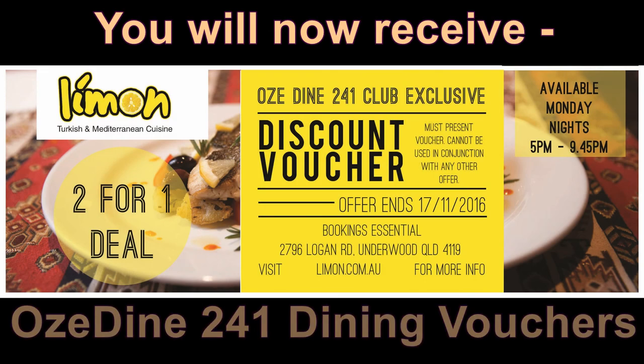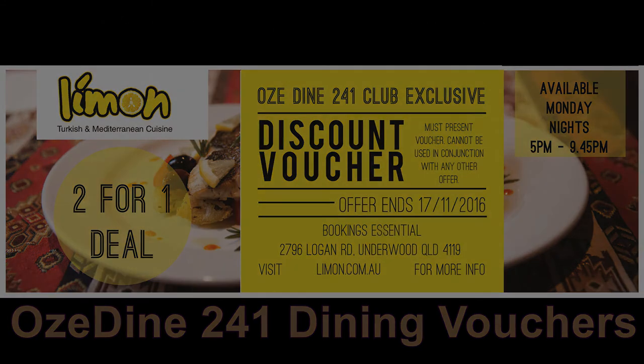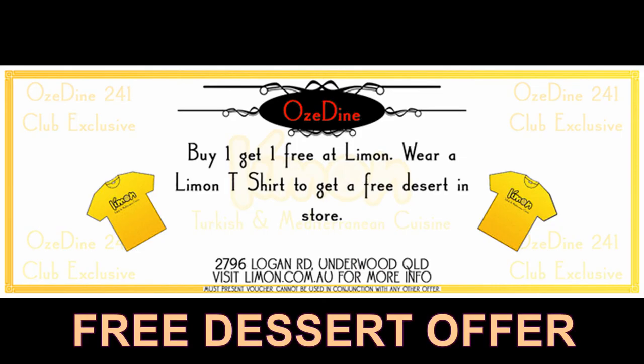You can take your besties out for dinner each week as a member of Aussie Dine 2 for 1 Diners Club, like this one. Now there is more, way more. Buy and wear an Aussie Dine 2 for 1 Diners Club partner t-shirt into the restaurant when you are dining and receive a free dessert, a free dessert from us to you on behalf of the restaurant.